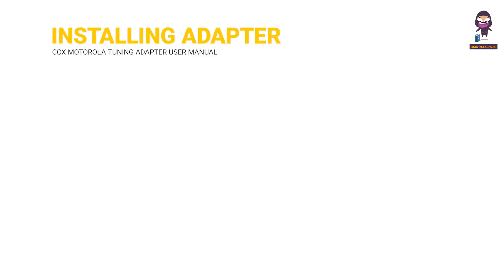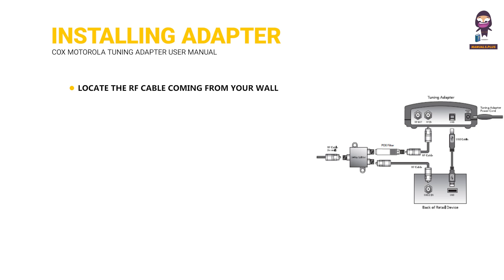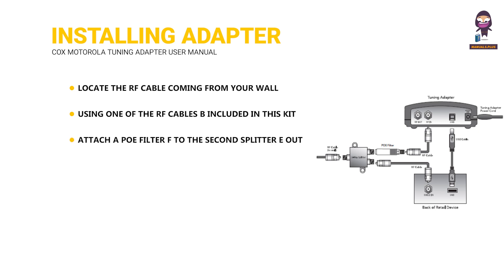Installing the tuning adapter. Locate the RF cable coming from your wall, then connect it to the in-port of the splitter. Using one of the RF cables included in this kit, connect one splitter out-port to the RF in-port on your retail device. Attach a PO filter to the second splitter out-port and connect one end of the other RF cable included in this kit to the PO filter.